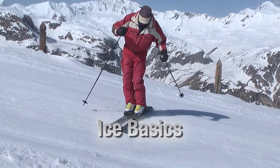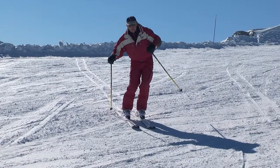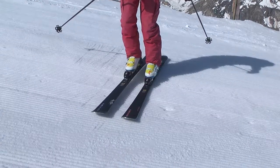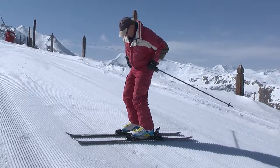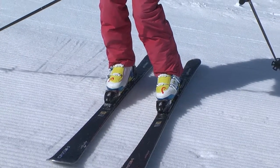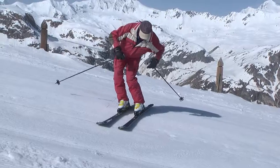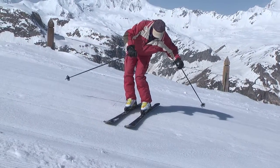The basic adjustment to the ice position is as follows. On piste, the skis are normally about 3 or 4 inches apart and your hands are held at about waist level. On the ice, you need to spread your skis further apart, lower your body, lower your hands, and roll the skis more on their edges, and lean your chest forward and down the hill so that you have just about all your weight over the downhill ski.